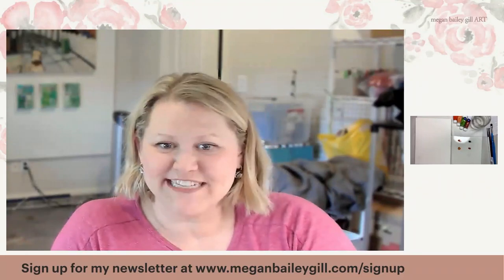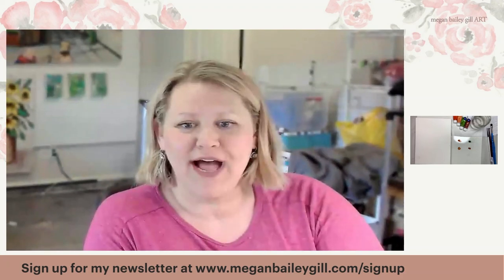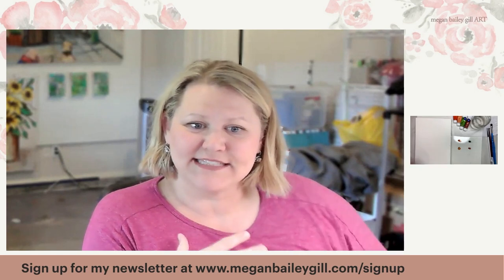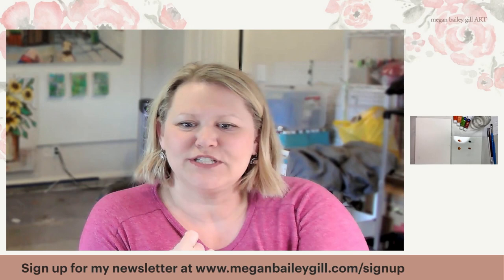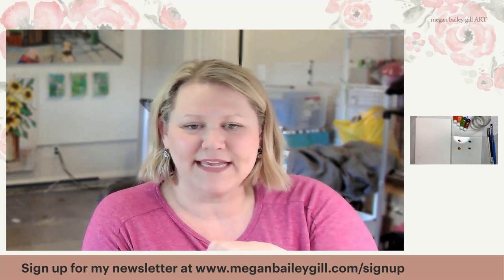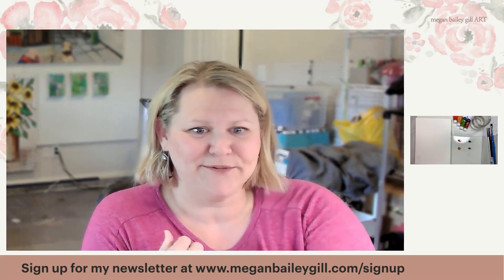Hi, I'm Megan Gill, and I want to talk to you today about florals — fall florals at that. I have a new setup, I'm working on it, I'm unpacking, but we're getting there. We're going to see what it's like to paint with just four colors today. If you like what you see here, you can sign up for my newsletter at meganbaileygill.com/signup or subscribe to this YouTube channel.